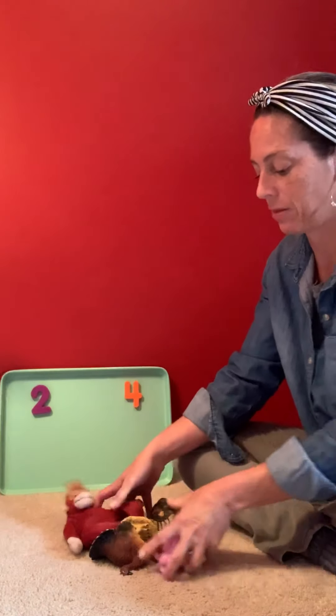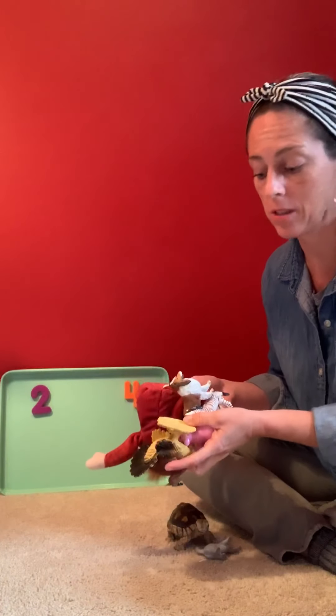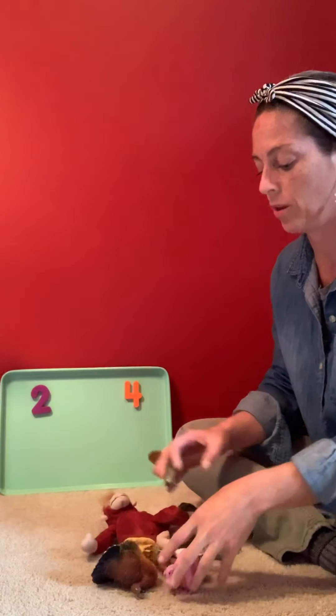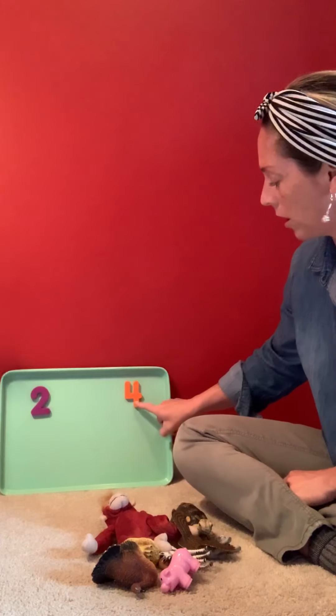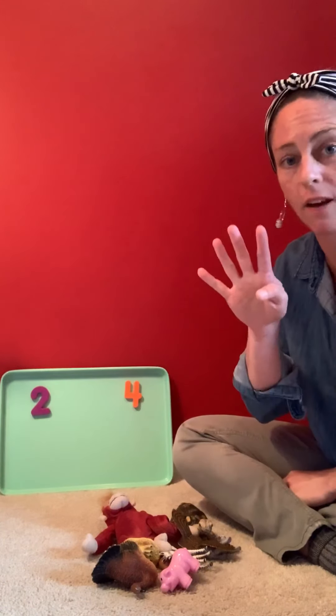Hi friends! Today I'm gonna demonstrate a game that you could play at home. It's called Sorting Feet, and I have some animals here. We're gonna sort these animals according to the number of feet they have. On my board today I put a two over here for the animals that have two feet, and a four over here for the animals that have four feet.